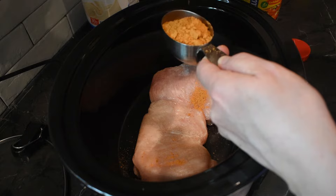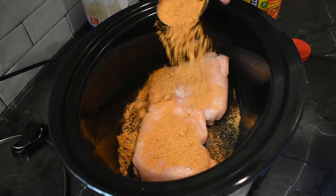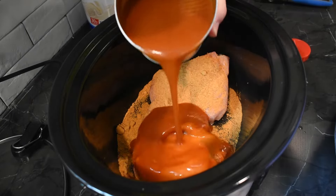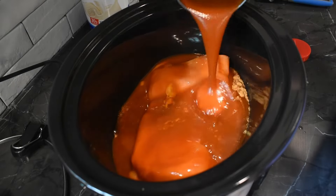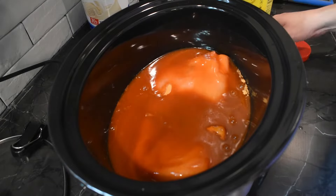But I'm just going to do a little bit more. I'm going to sprinkle about half of this onto the chicken. Then you want to take your enchilada sauce — I have the 28-ounce can of enchilada sauce — just pour the whole thing in there, and then sprinkle the rest of the taco seasoning on top.